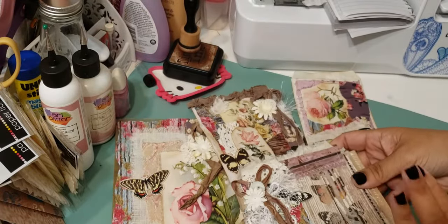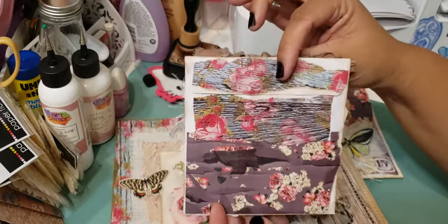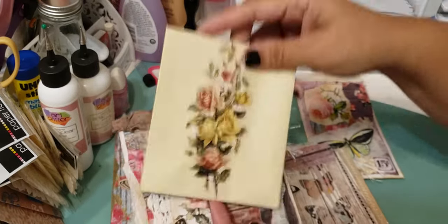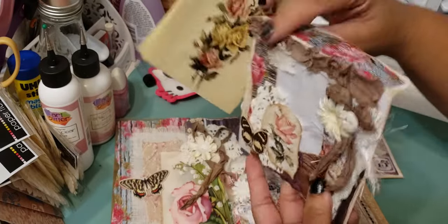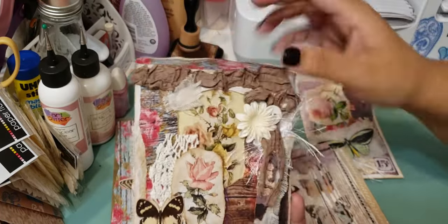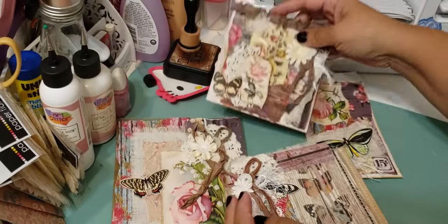I think it came out really cute. To go along with it, I did an altered CD sleeve — that's the front, that's the back, has a bunch of collaging, and there is some paper in here you could use for journaling, it's like an 8x10. You could put your own stuff in there. I added a flower so it would show through, or you could put a picture in there.